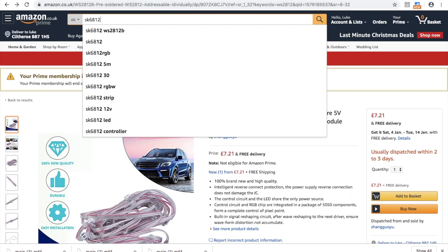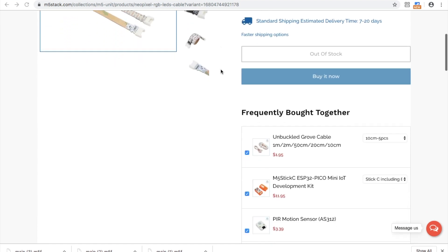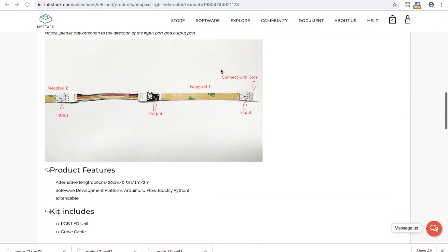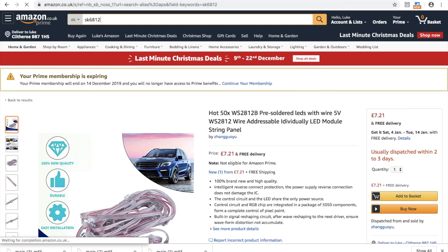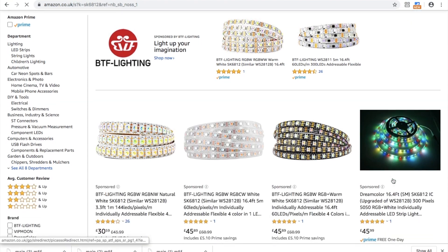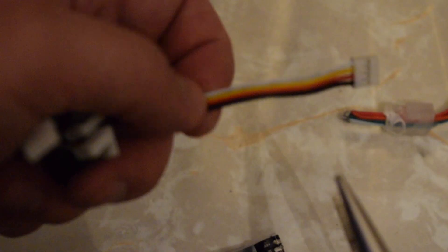M5stack's official store offers these LED strips in varying lengths with a pre-attached Grove port, but it's possible to use any of these WS2812 or SK6812 strips you have lying around by removing the original connector by desoldering it and then soldering one of these Grove wires on.